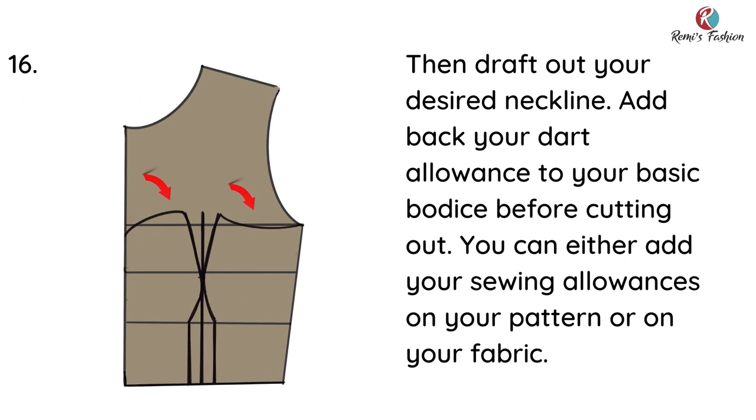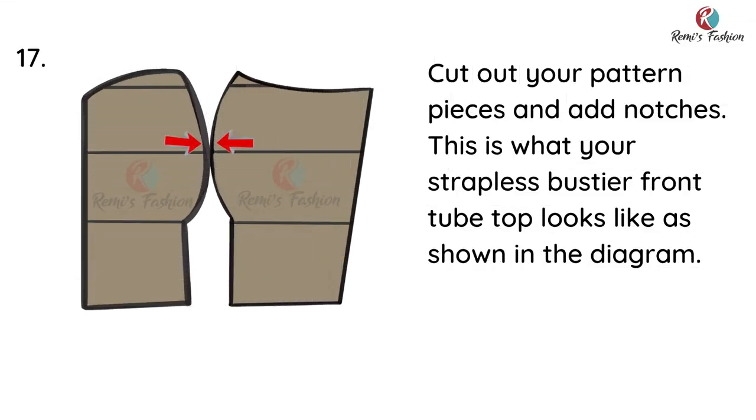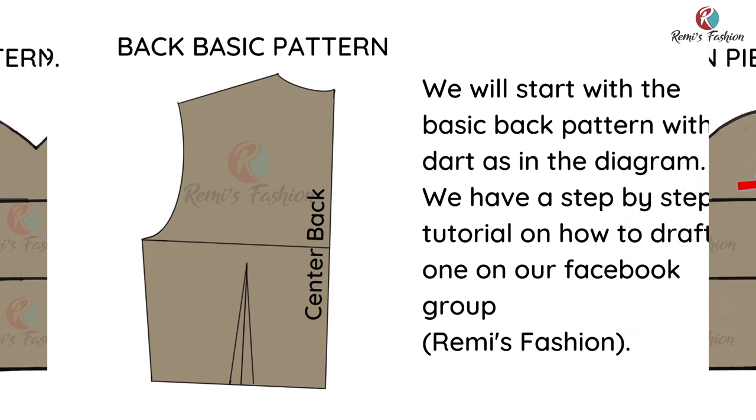The next thing we're going to do is to draft out your desired neckline. Add back your dart allowance to your basic bodice before cutting out. You can either add your sewing allowances on your pattern or on your fabric. Cut out your pattern pieces and add notches. This is what your strapless bustier front tube top looks like, just as shown in the diagram.